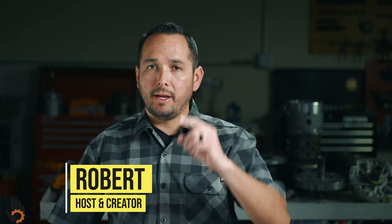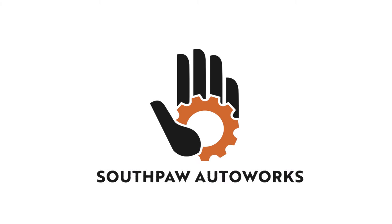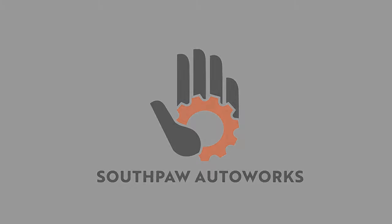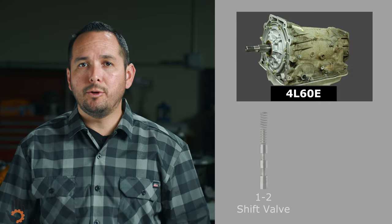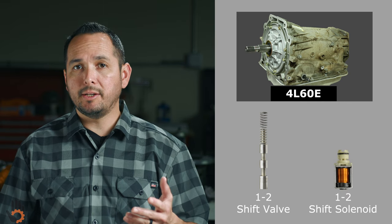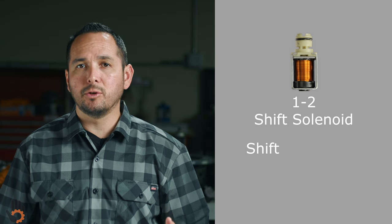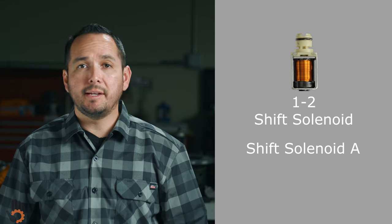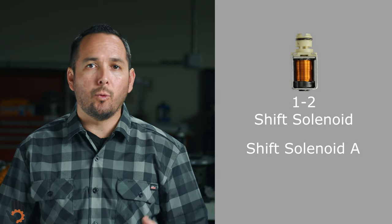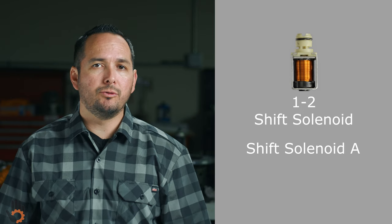Hey, what's going on? My name's Robert and you are watching Southpaw Auto Works. This video is all about the 4L60E 1-2 shift valve and the 1-2 shift solenoid. A quick side note: the 1-2 shift solenoid is sometimes referred to as shift solenoid A. In 1996, OBD II standards were implemented and shift solenoid A was renamed to the 1-2 shift solenoid.